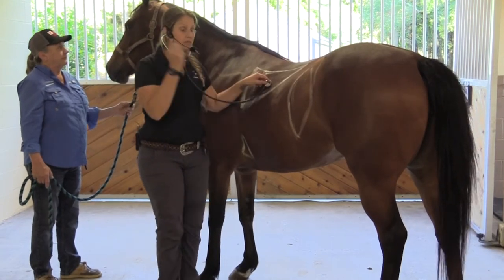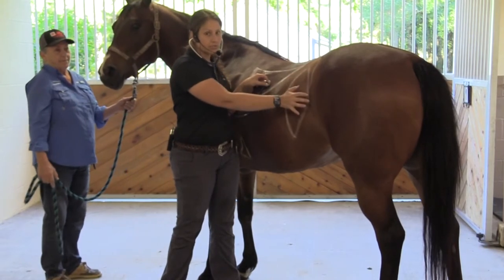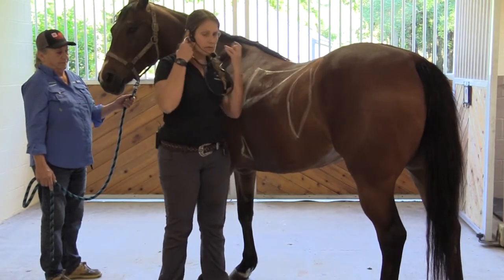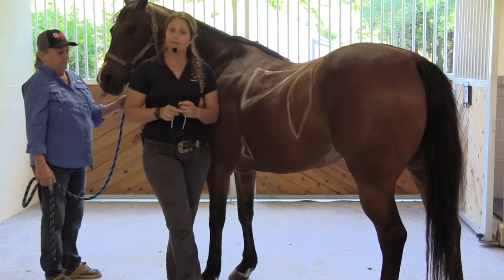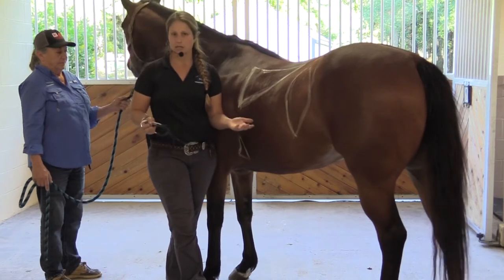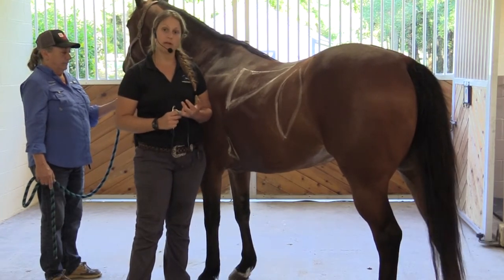To get your horse's respiratory rate, you're going to watch your horse's flank in that region and count every time they take a breath. We recommend counting for about 15 seconds and then multiplying that number by four — that will give you their respiratory rate per minute.